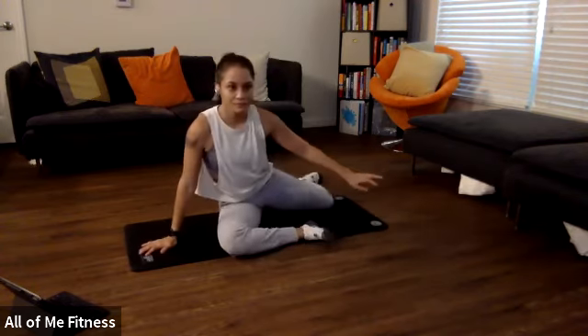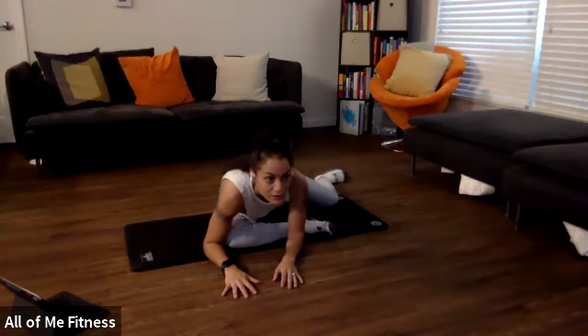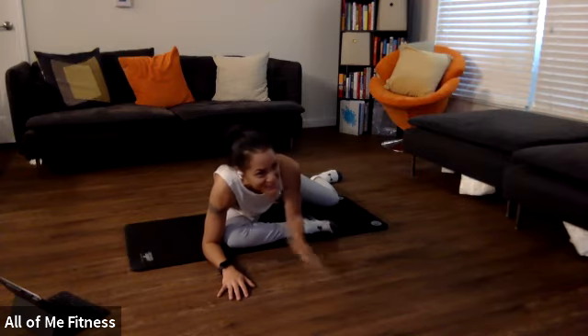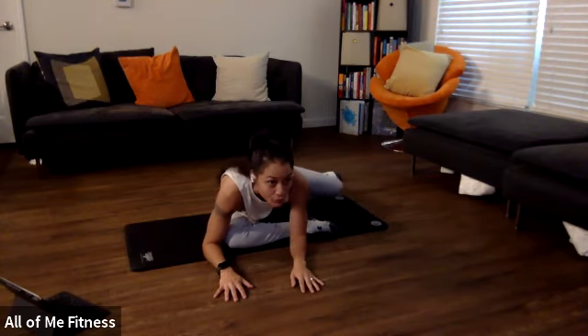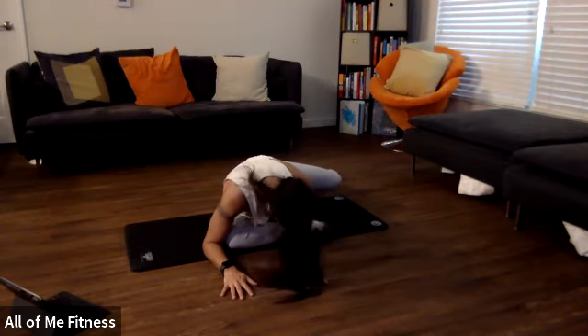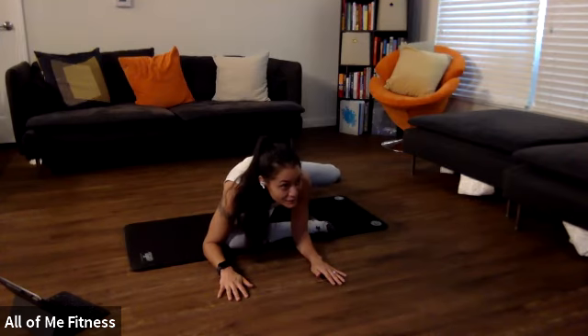Now let's get the other side, coming down into that stretch. We're going to start by pressing that foot into the ground first. Start pressing in three, two, one. Press that foot in the ground, get that knee up as high as you can. Hold it for 10, nine, eight, seven, six, five, four, three, two, one, and rest that knee.